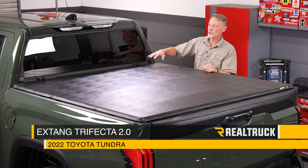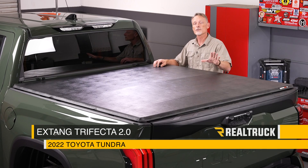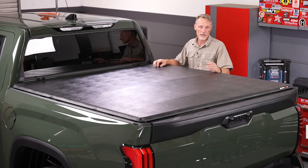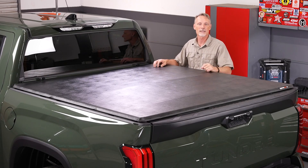Hey guys, Todd here. Today we're going to install the X-Tang Trifecta 2.0 on this 2022 Toyota Tundra. The only tool we'll be using is the provided Torx wrench. Make sure you're subscribed to our channel to stay up to date with our latest content. Let's go ahead and get started.